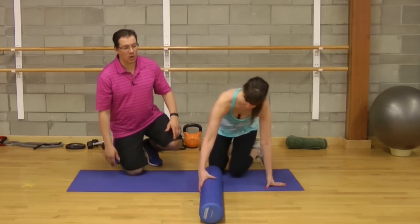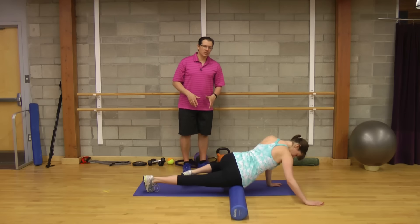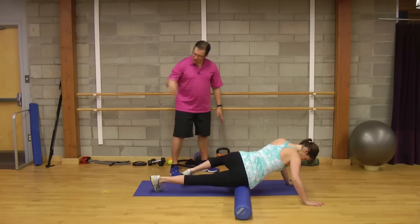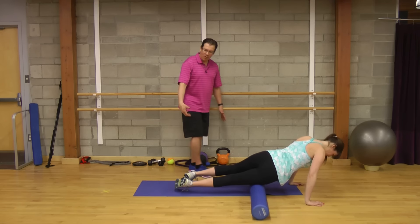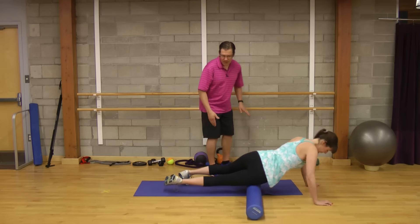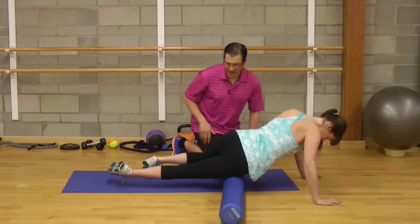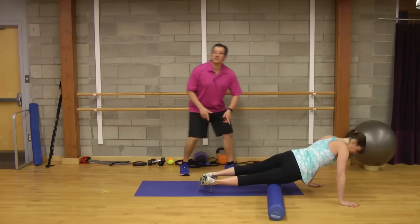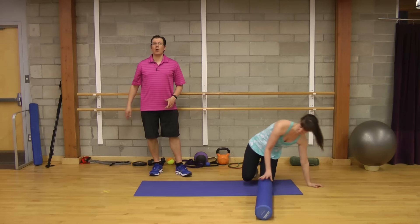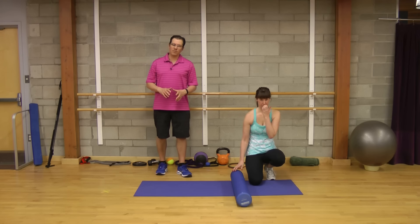The second one is what I call QI foam rolling. Andrea is foam rolling between the quadriceps and the IT band. Instead of having her toe pointing straight down, she's rotated that thigh and brought her toe in, and now she's self-massaging between the quadriceps and the IT band. She goes from just above the knee, rolling through to the hip. One set, five repetitions — up and down is one repetition — smooth, controlled movement.